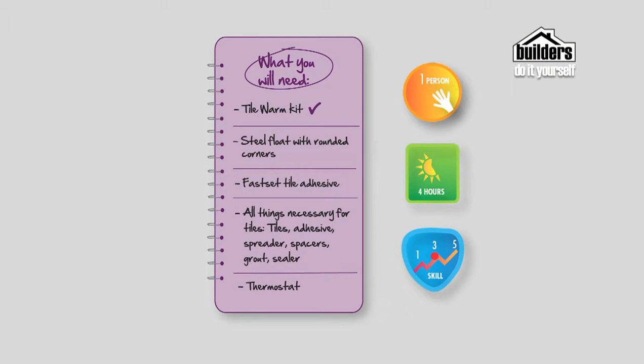That keeps the heat close to the surface and not buried down deep. What you will need: a TileWarm kit, a steel float with rounded corners, a fast-set tile adhesive, tiles, adhesive, spreader, spacer, grout, sealer, and a thermostat that is for the TileWarm kit.